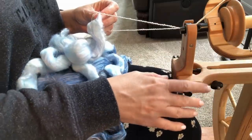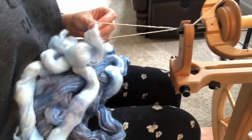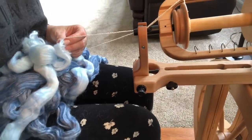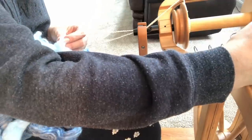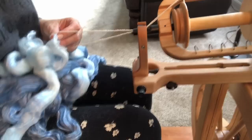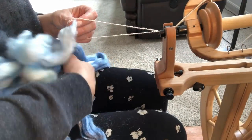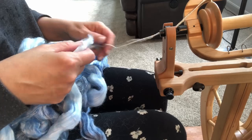That's why I'm on my matchless. It's set on double tension. On the whorl, I've got it set on my largest whorl, just because I know on this wheel I tend to add a little bit too much twist, so I want to make sure that I don't do that.